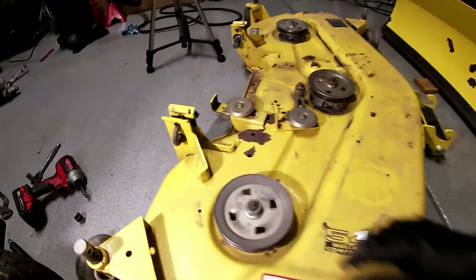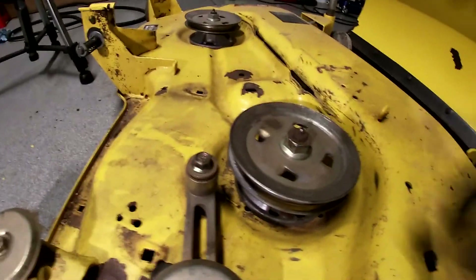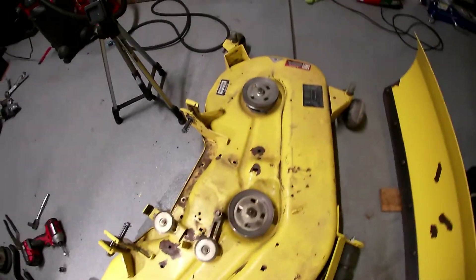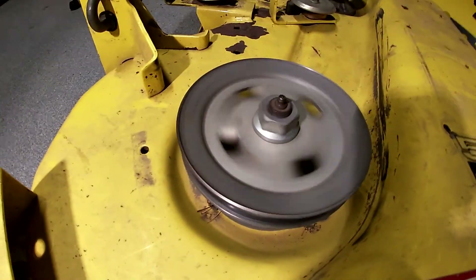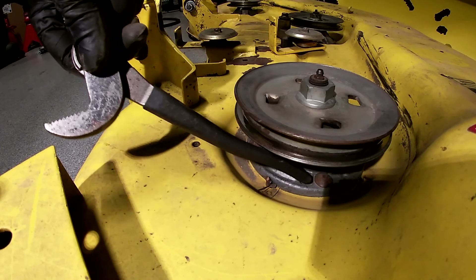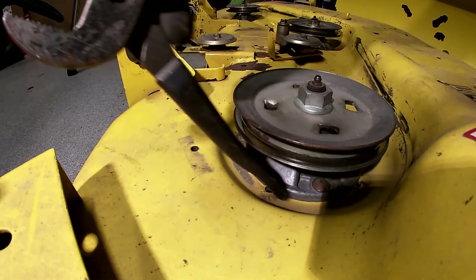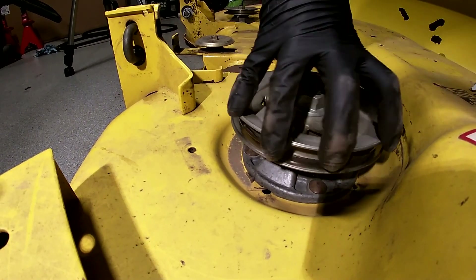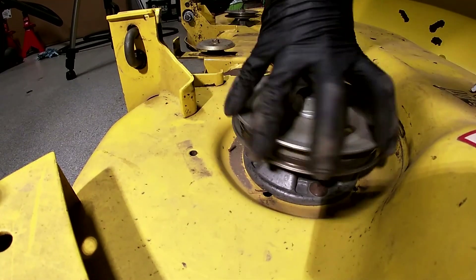I've spun all these and they spin freely. This one makes a bit of typical bearing noise but what I noticed is it's got a bit more noise and it doesn't run true. This housing is cracked right there - this one's bad, no good, I've got to try to fix that. I wonder if somebody hit something really hard and bent the shaft, and that's why it runs the way it does.